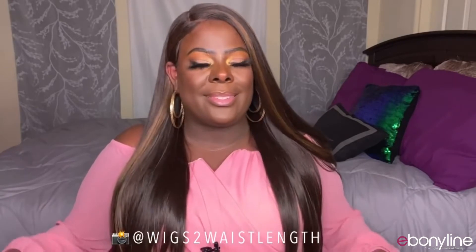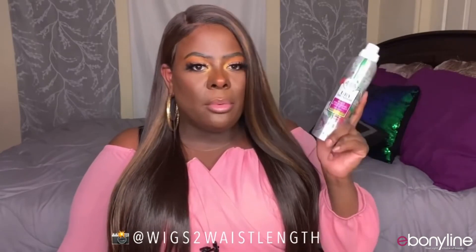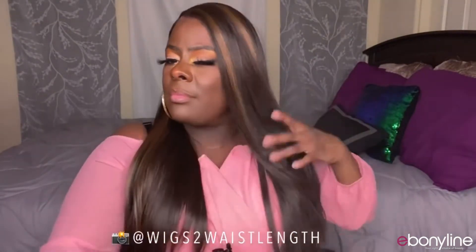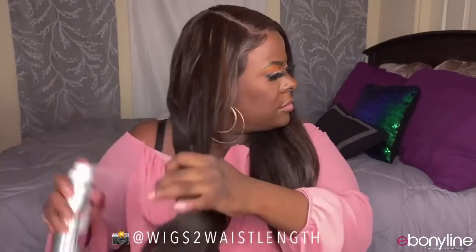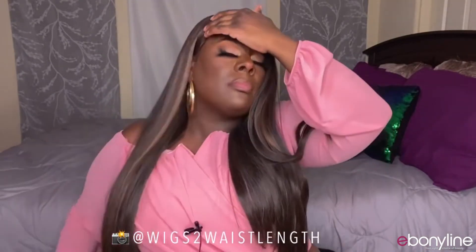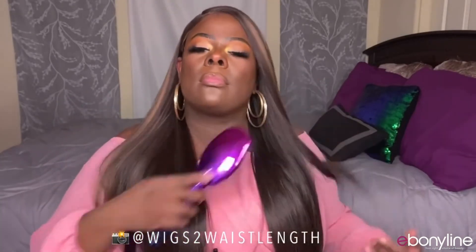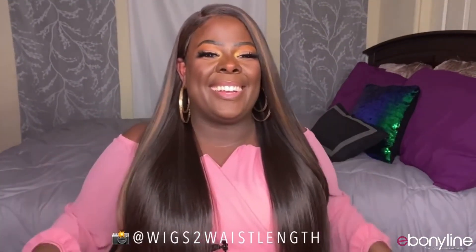It does have a shine to it, but it's not like a plastic wiggy shine. You can definitely just go through with some dry shampoo — see how that dry shampoo just pops it? It makes it just — yeah! Definitely get some dry shampoo on deck for this unit.